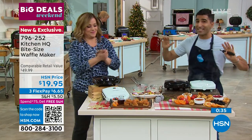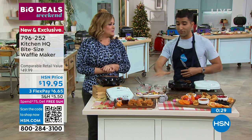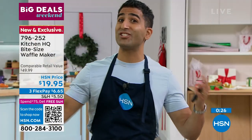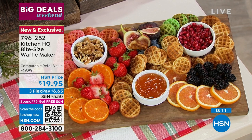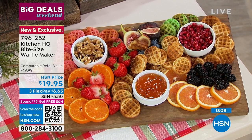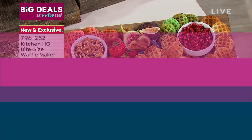There are different waffles you could do. It's easy, it's fun, it's interactive, it takes a couple of minutes. I want everyone to think outside the box about flavors, how to present as a dessert board, about savory waffles. We're all looking for those outside-the-box gifts — if you want to put this under the tree for somebody, maybe that person who loves breakfast or a grandchild who loves to bake with you, it's a $20 bill. We have extended holiday returns, so it can be a holiday gift, and you have until the end of January to return it if you're not 100% in love. Item number 796-252, $6.65 on a credit card.